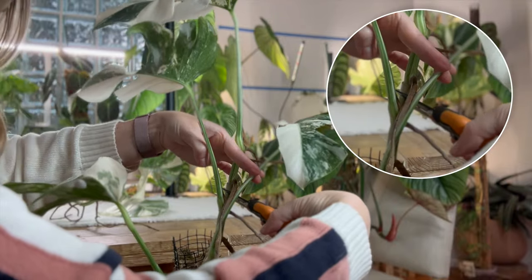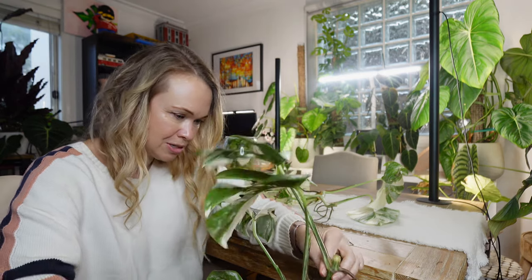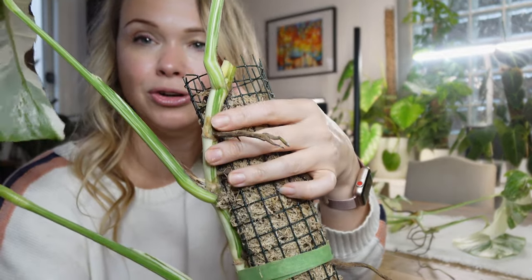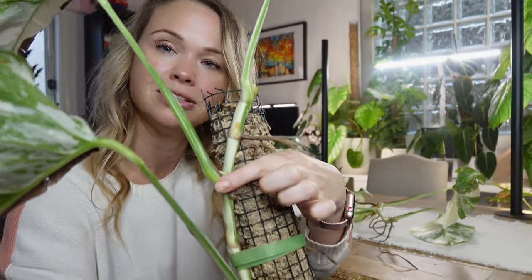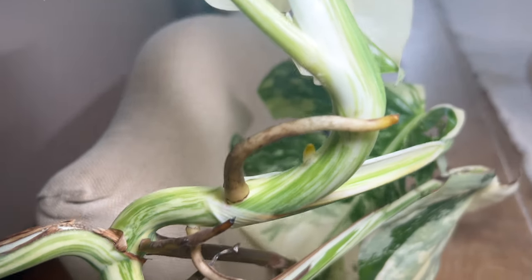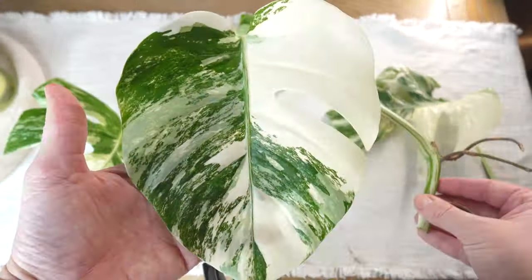Choppity-choppity! Look at that — one leaf, three roots. Again we can go down. So that's a nice one with a good stem and two roots. Now I've got a node with only a leaf, then a node with only a root and no leaf, and then a node with a root and a leaf because the root is going into the moss pole. And for my final magic trick — this is the tip. It's a bit of a mess, a bit wonky, but it definitely needs to be choppity-choppity-chopped.